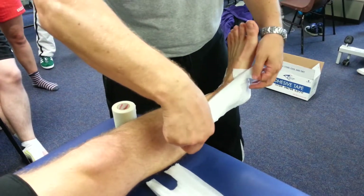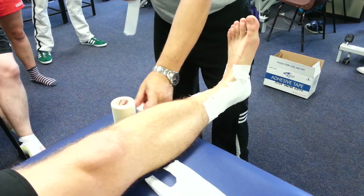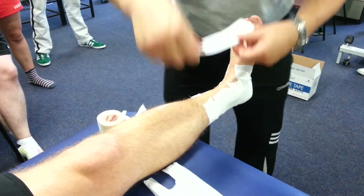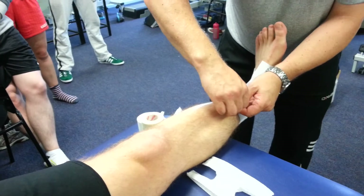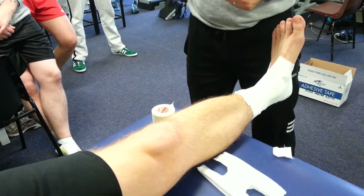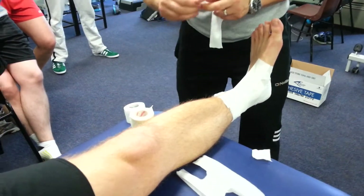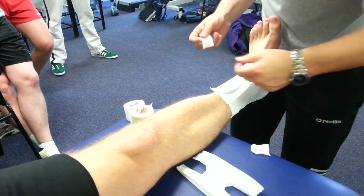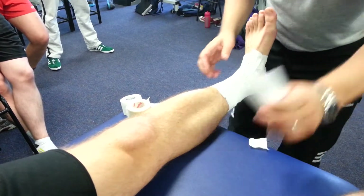So you can see why I'm getting a picture of why I don't do it this way. So you measure that out. Place your two strips right in the center. Obviously this should be with the same one. So that's our open basket weave.